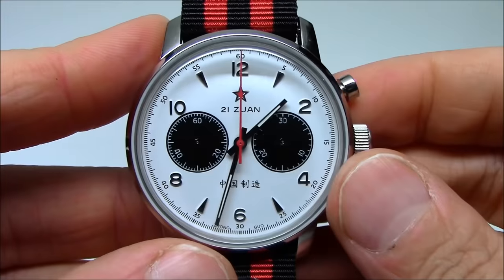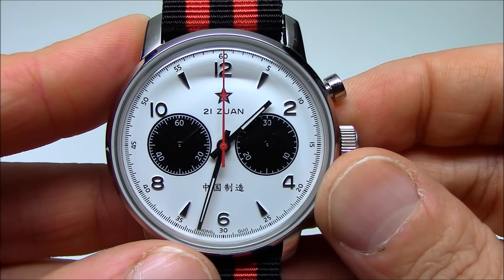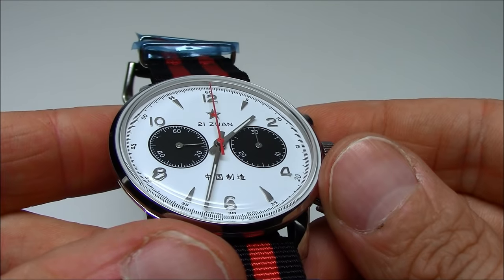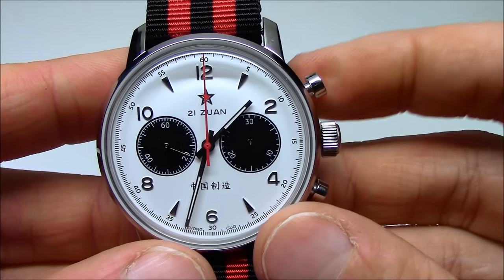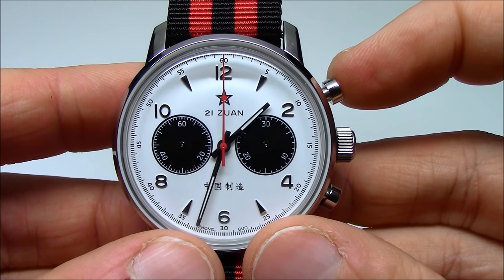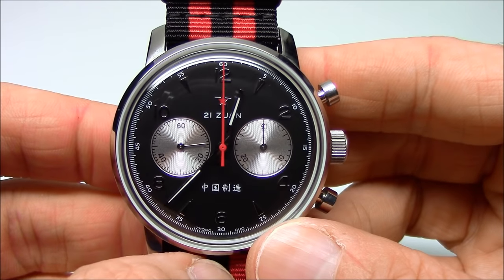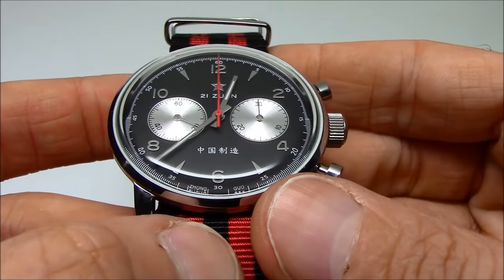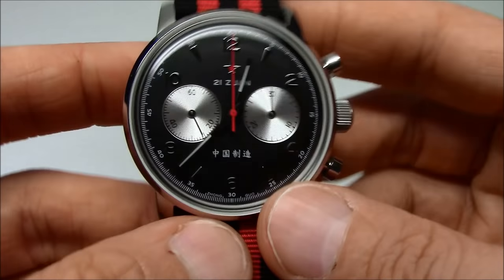So it comes in this cream color. This is the white dial version, also known as the panda dial, I guess because it looks like a panda bear. It's got silver applied markers on the white dial. Same watch though — same case, same everything — just a really different execution of the hands. The hands have some lume on them, and different dial color. And here is the black dial version. Same watch, just different colors on the hands. These are silver hands with silver applied indices and numerals on the black dial.